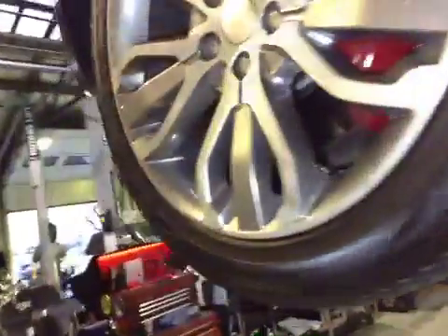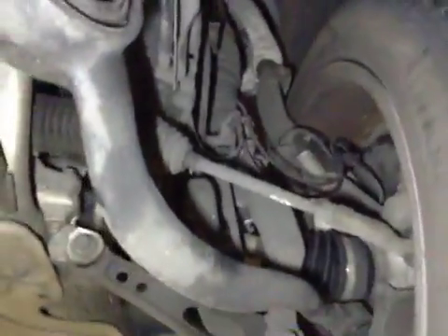Near side front tyre tread and sidewalls are good. Near side front brake disc is good. Near side front brake pads, same as the offside, are now marked in red. Near side front suspension is also good.